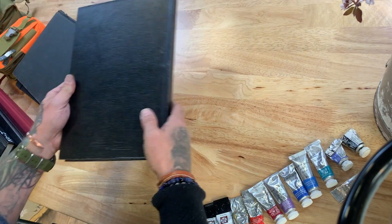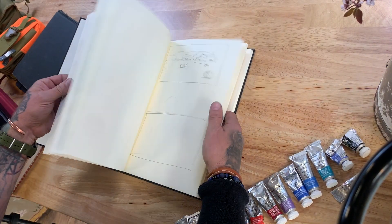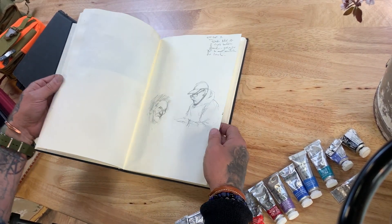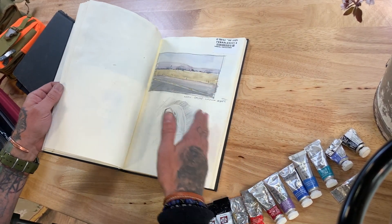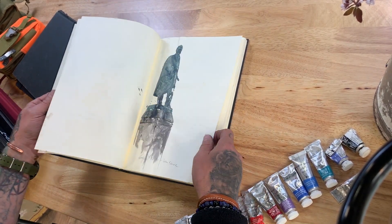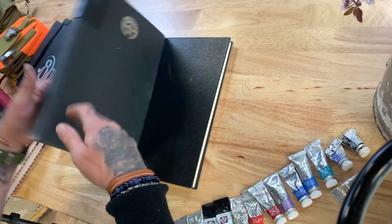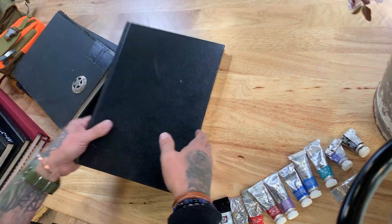Kind of similar to that is the Stillman & Byrne Gamma Series. This has a definite creaminess to the paper. It has a little bit more texture to it than the Daler Rowney, but I still like to draw on it. Again, it's 90 pounds so it handles watercolor just fine at this scale, and I don't have any problems with lifting up or layering on top. It's a really nice, good quality sketchbook. This one is a little bit more UK-sized — I think it's like an A5, just a slightly different size than American-sized sketchbooks.